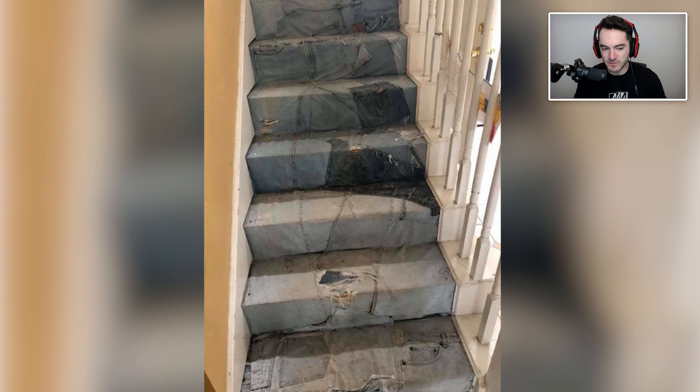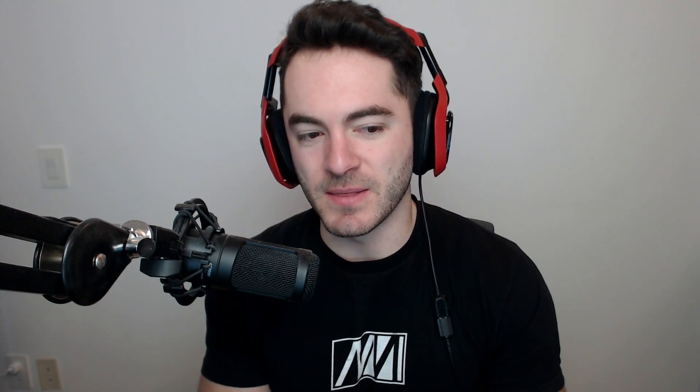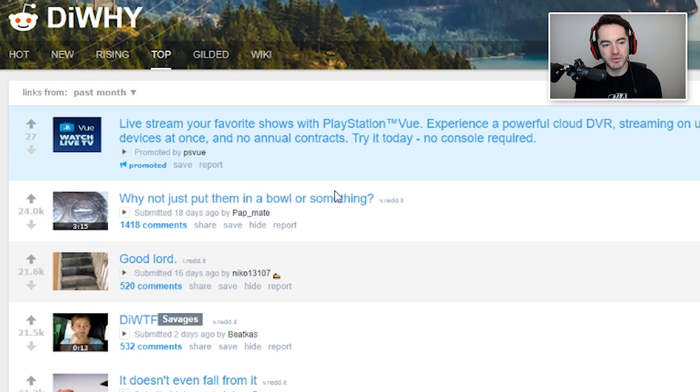Part of me thinks I've seen this before — maybe I just saw it naturally on Reddit in my own spare time. But it looks like trophies from a serial demonetizer: every time they demonetize, they take the jeans and add them to their staircase. They don't even bother to wash them. Why not just put them in a bowl or something?